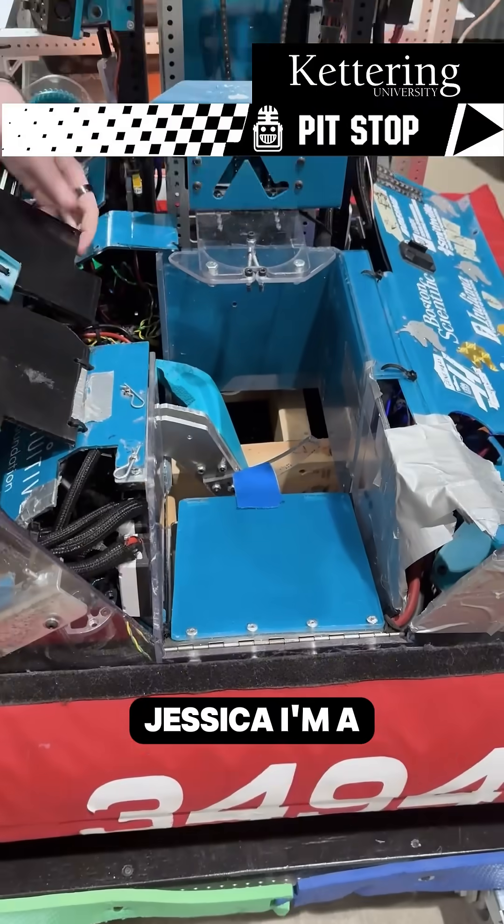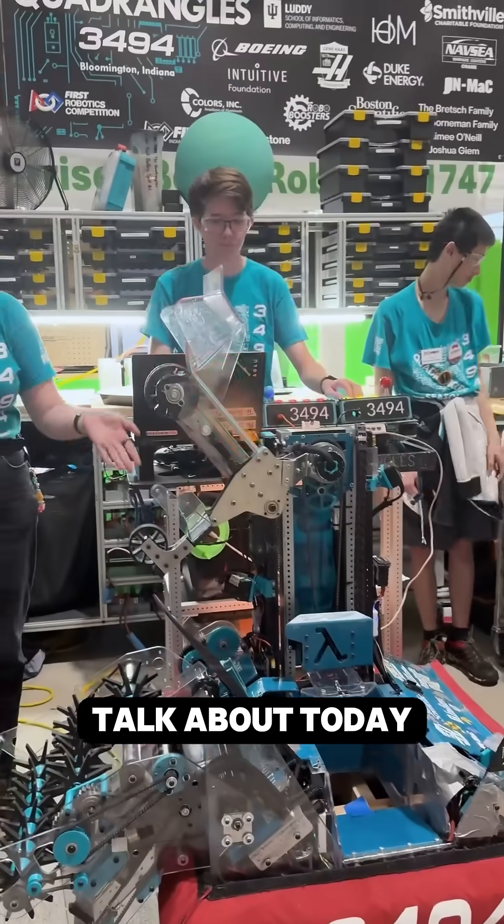My name is Jessica Terry. I'm a student on Team 3494, the Quad Wrangles. What we're going to talk about today is our climber.